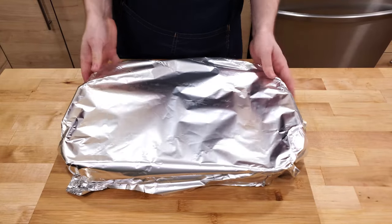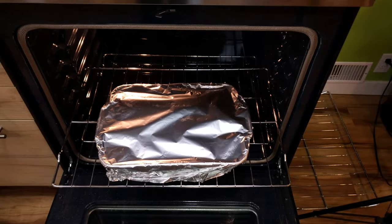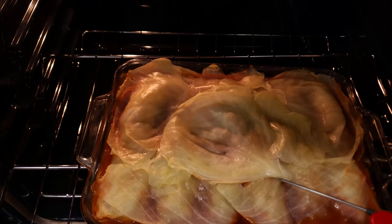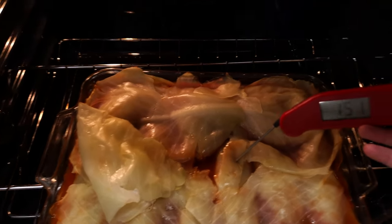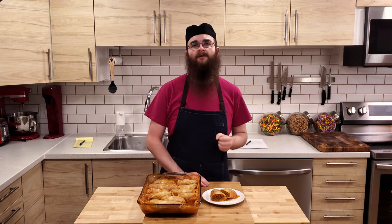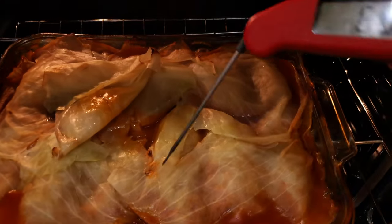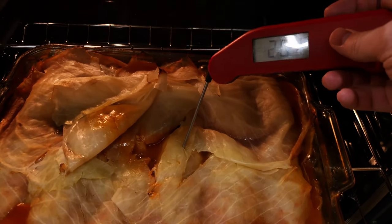Finally, cover the whole pan with aluminium foil. Now the worst part of the whole process — waiting. We are going to cook the cabbage rolls in the oven at 350 degrees Fahrenheit for at least one hour. Then we are going to check on them. The cooking time varies greatly, so there is no concrete answer for how long it will take. My advice is after the first hour, check them roughly every 15 to 30 minutes until the cabbage is tender and the inside has hit at least 165 degrees Fahrenheit.